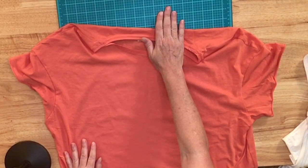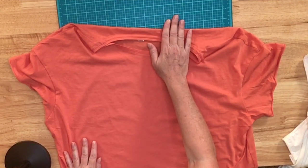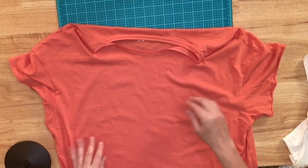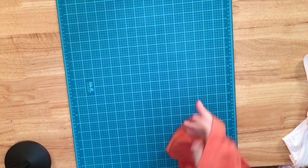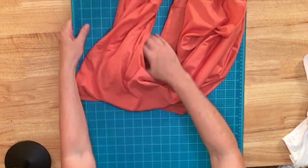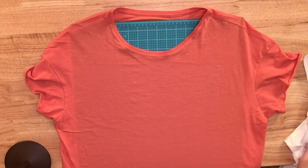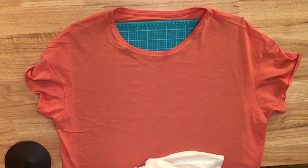The first thing I want to do is put my cutting mat between the front and the back of the shirt. You could use a cutting mat, a couple layers of cardboard, or even one of those plastic cutting boards from Walmart — but I'm just going to use my cutting mat. Then I need to figure out where I'm going to put my slashes so that my flower shows through.